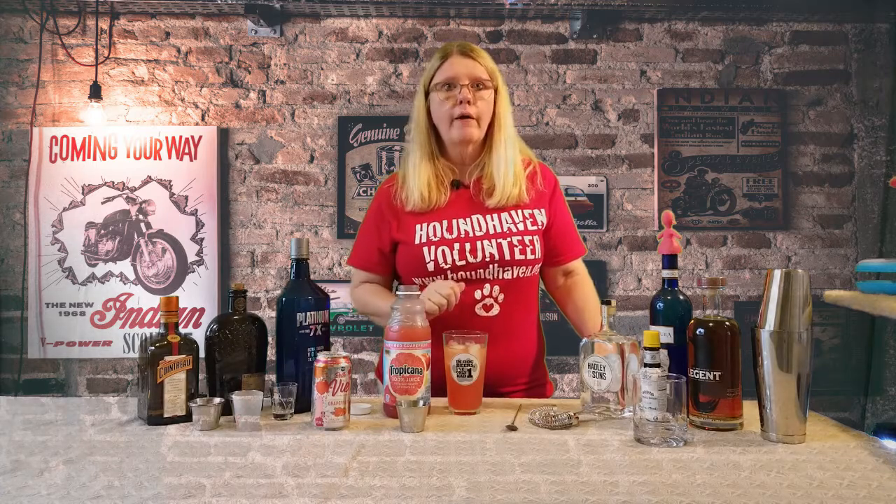This is good, not super strong. I can see myself drinking this when I'm laying out by the pool on a lazy Sunday afternoon — just very refreshing. Once again it's called the Greyhound. I think it should be called the Pink Hound if you ask me personally. Not sure where the gray comes from.